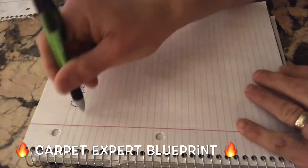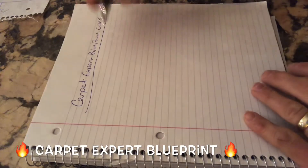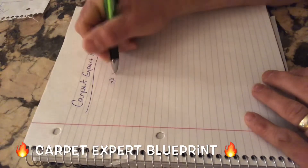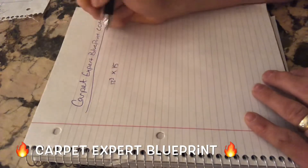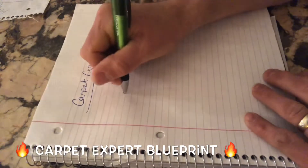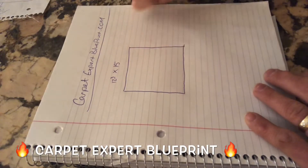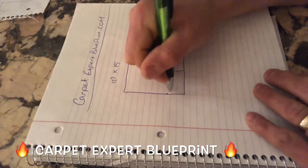What's crackin' everybody? It's Michael Alder here from CarpetExpertBlueprint.com. We recently did a video where a viewer, Danny, had reached out and stated that he was working with a room that is 12 feet 3 inches by 15 feet in length. He was wondering if you can get a stretch on the 12'3" wide — and the reality is, it is near impossible to pull that off. I know somebody out there has done it before, but in all reality, you're not going to get that.